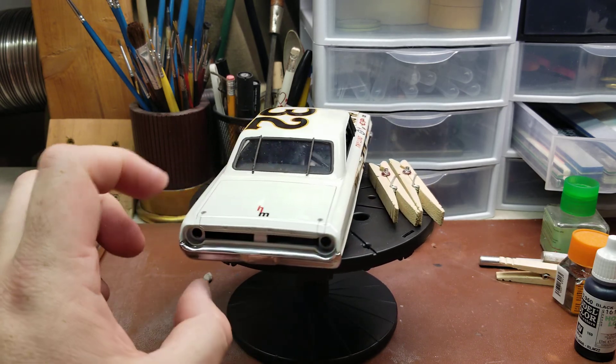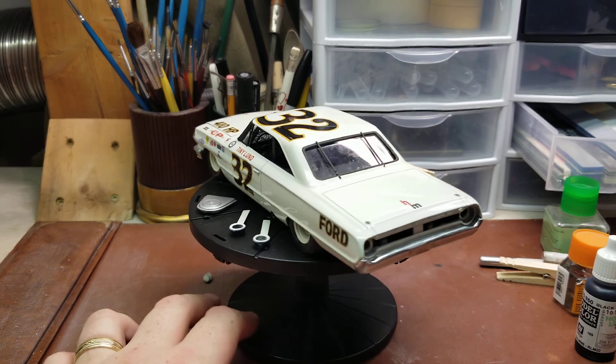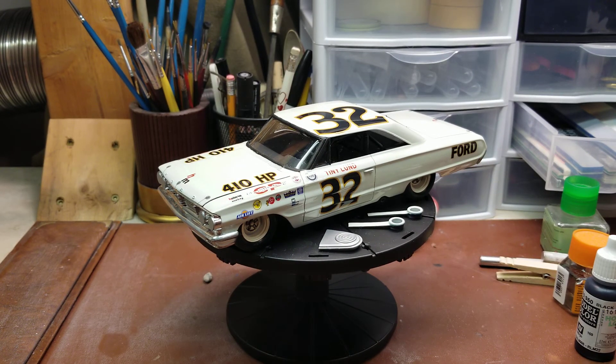At this point I'm happy with how she came out. She's looking beautiful and I can't wait to get some daylight pictures of it outside, to try to capture that off-white color that this thing is synonymous with. Hope you guys have enjoyed the build series. As I mentioned in my channel update, next year is going to be a bit of a holidays or seasonal year.